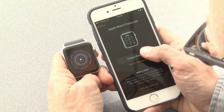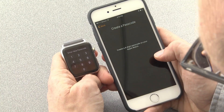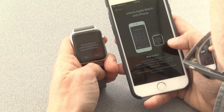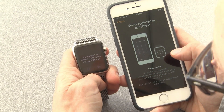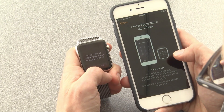We'll create a passcode for the Apple Watch — don't want you to see that one. Then we can choose to unlock the Apple Watch with your iPhone, so that if you're wearing the watch and you unlock your phone, that unlocks the watch as well.